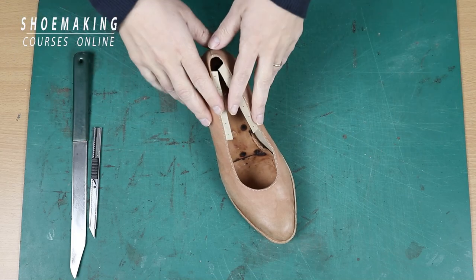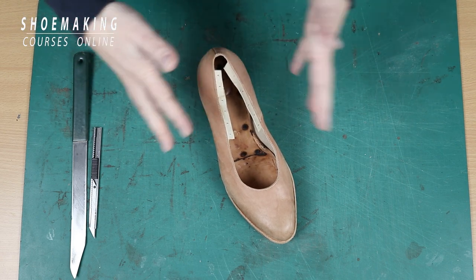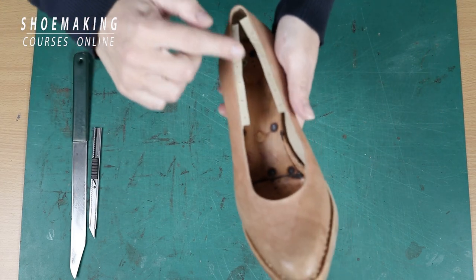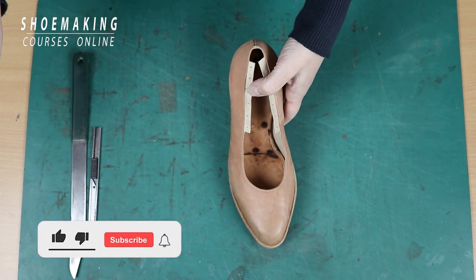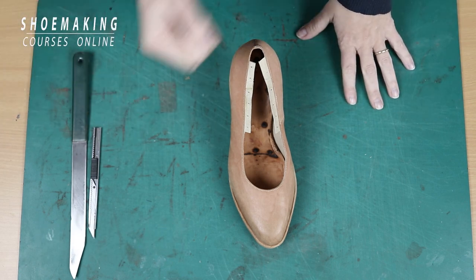In this shoe making tutorial I will teach you how to get rid of the lining allowance that we have on our court shoes and how to do it very professionally to have a very accurate and clean edge of your upper. Don't forget to subscribe to this channel and click the bell button to be notified when my new video comes out. So, let's start.